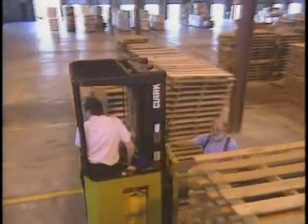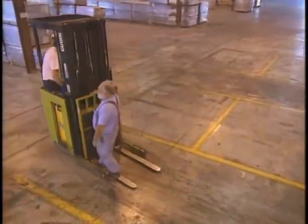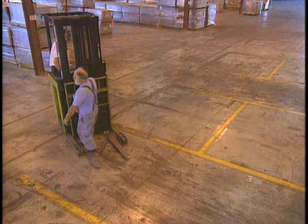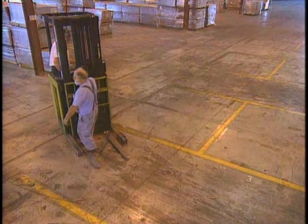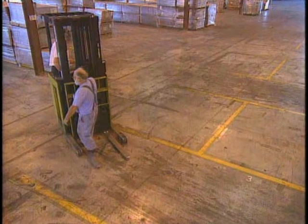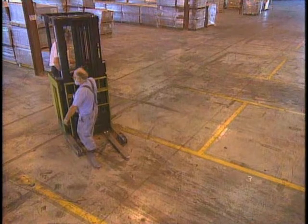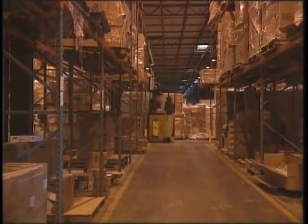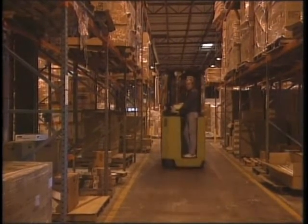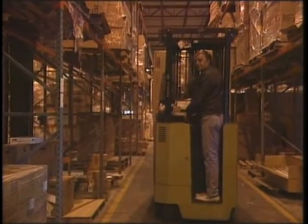Now let's go on to situation number two. Here a co-worker is riding on the lift truck. Is this permitted? If it is okay to allow someone to ride with the operator, circle yes for situation number two. If it is not okay, circle no. In situation number three, the operator's view is blocked by the load, so he is driving in reverse. When the operator's view is blocked by a load, is it the correct procedure to operate in reverse? Circle yes if you should ride in reverse when your view is blocked. Circle no if you should drive forward when your view is blocked.